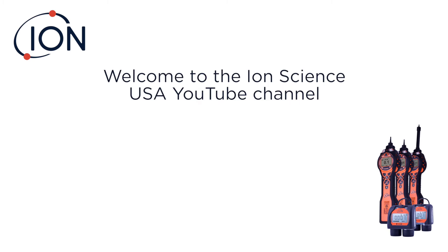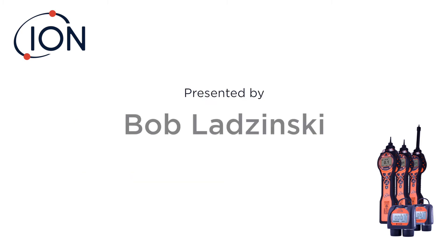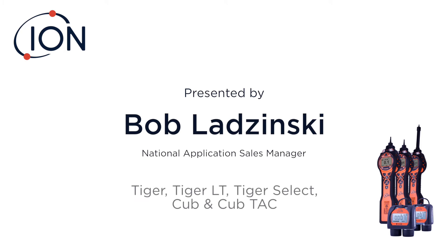Hi there, welcome to the IonScience USA YouTube channel. Today is an introduction to IonScience Portable PIDs. I'm Bob Ledzinski, the National Application Sales Manager, and in the next five minutes I'd like to go over the solutions that we offer in the equipment that you see below.